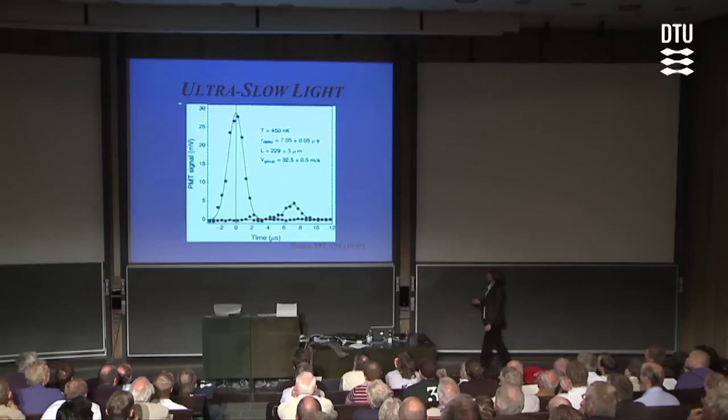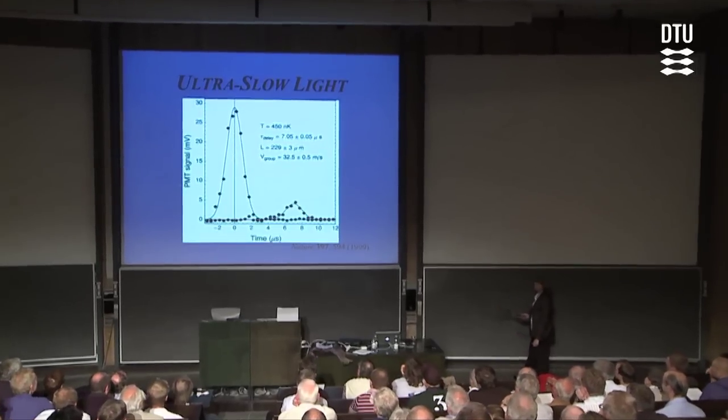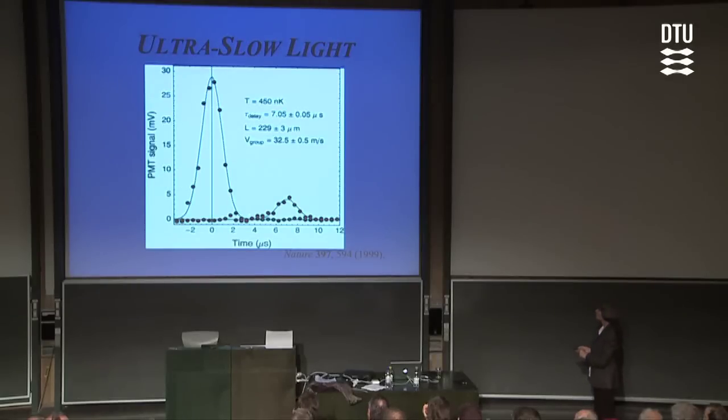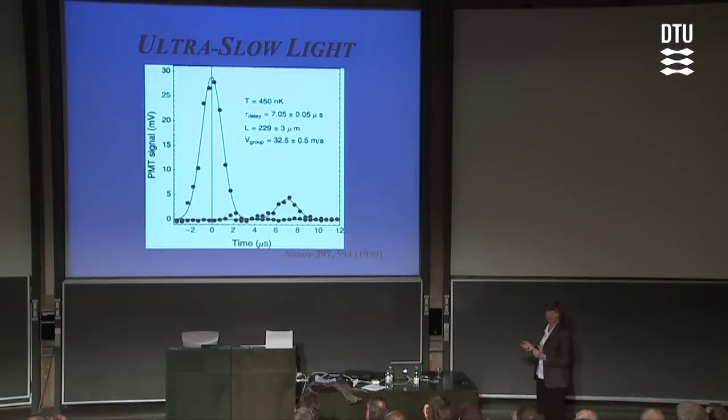Here's the photomultiplier signal as a function of time in microseconds. You see the blue pulse — that's a reference pulse recorded with no atoms in the system, just to set the zero point for the time axis. Then immediately after we let atoms into the system, cool them down, and launch another light pulse. In this case, we get the red light pulse out, and you can see it's delayed by seven microseconds. That's in a cloud that's only 200 microns long. You divide these two numbers out and you immediately get a light speed in this case of 32 meters per second — you've slowed light by a factor of 10 million.